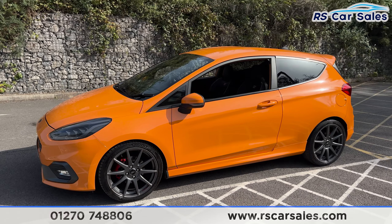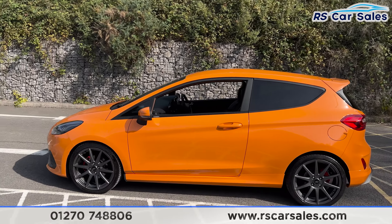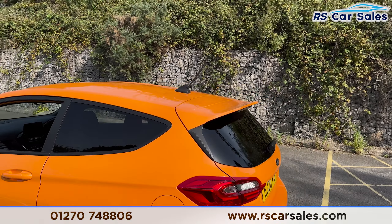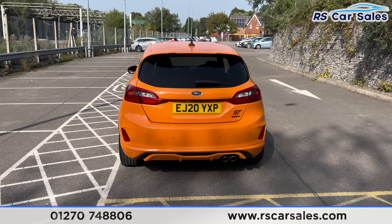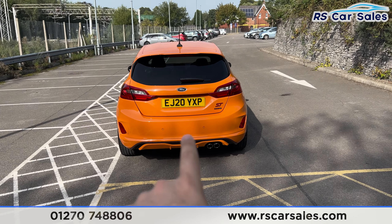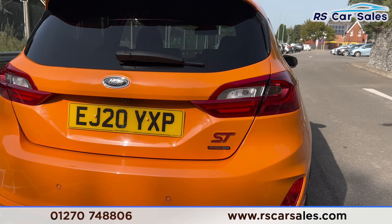We've also got the privacy glass at the rear for the passengers with a black trim around the outsides with colour-coded door handles and side mirrors. We've also got the colour-coded spoiler up top just there. Onto the rear you can see we've got the twin exit exhaust with the parking sensors across the centre of the bumper and we've also got the ST and Performance Edition badging just there.